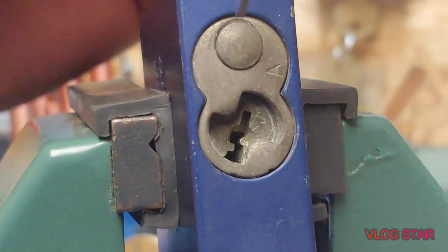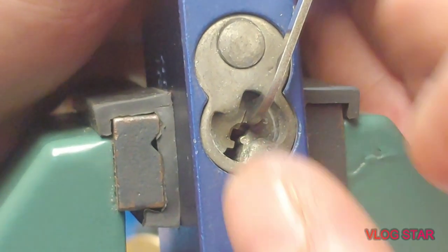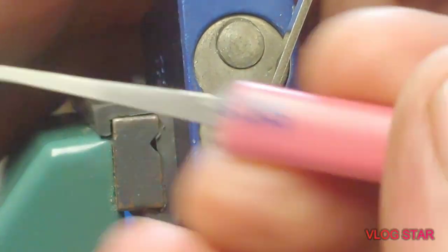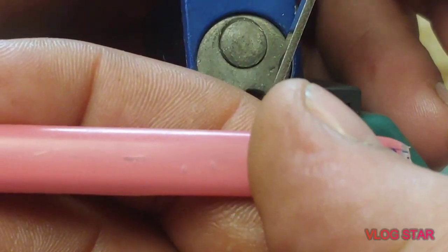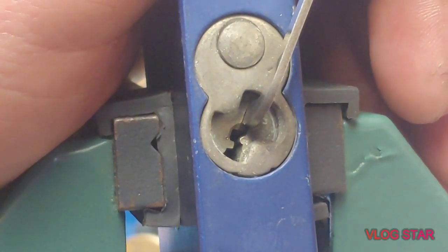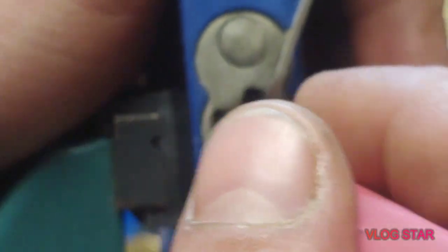I'm gonna use the top of the keyway 50,000th pry bar. For these Americans I like to use my sliver picks from Sparrows — normally the high reach because the keyway is so tall. What I did to stiffen up the handle is cut some windshield wiper inserts, stuck them on the handle, and slid some shrink tubing over it. Now I've got a good solid handle that won't bend at all — that little trick I picked up from Dark Arts Lock Picking, so thank you.